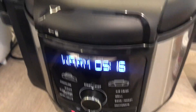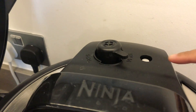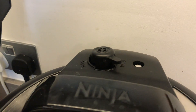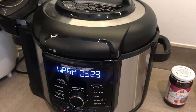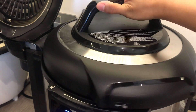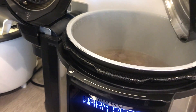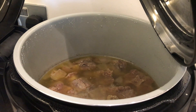That's finished — it looks like the pressure is off now because the indicator there is down, which means the pressure is done. Let's open our pressure cooker. Oh, look at that!